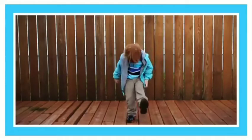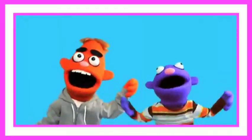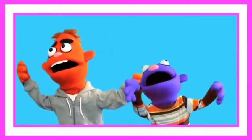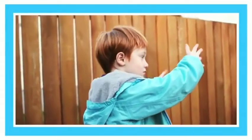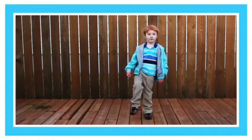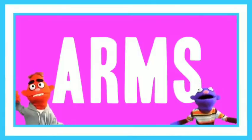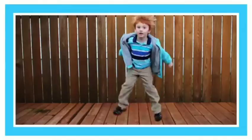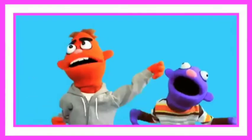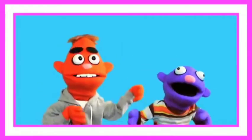Move your arms. Move them up and down. Wave your arms. Move them up and down. Now go crazy! You stand around then you freeze!